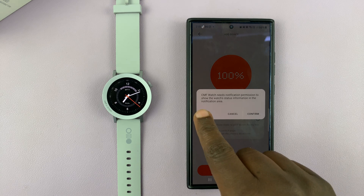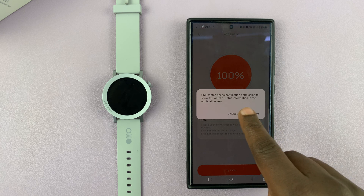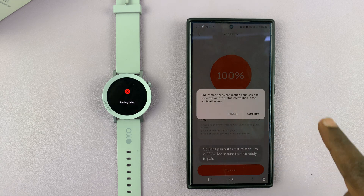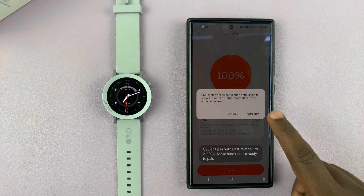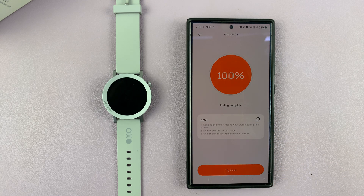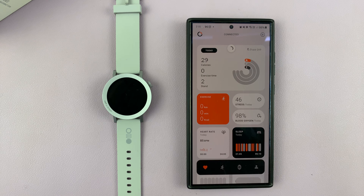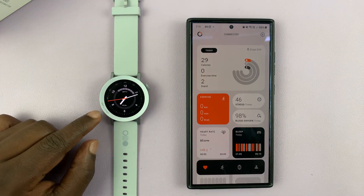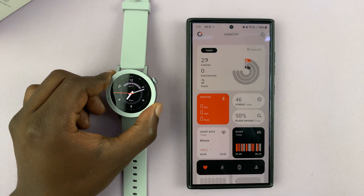It says CMF Watch needs notification permission to show the watch's status information in the notification area, so I'll tap on confirm. It says complete — try it out — and it says connected. We have a watch face, and it's really that simple.